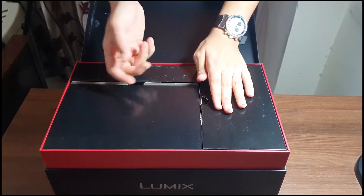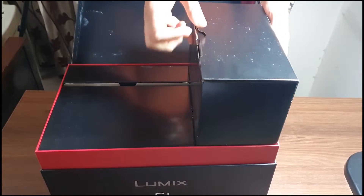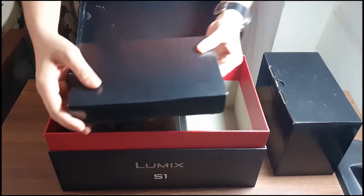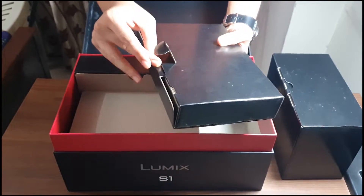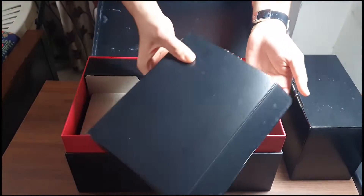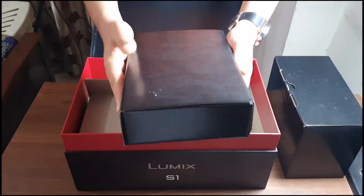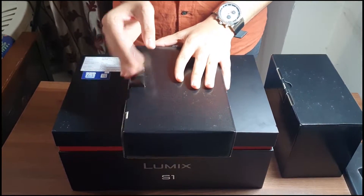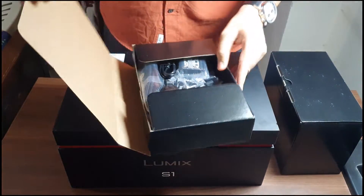The first box I'm going to take out is the one with the lens — I'll show you the lens after a while, so I'll just put it aside. The second box — let's open and see what's inside. Weirdly, everything is just upside down here. So here we have manuals — three manuals — but do we need them? I guess the answer is no. The second box should be the one with accessories and it's quite heavy, so I'm guessing there are a lot of accessories.